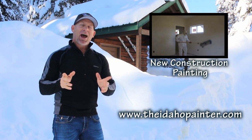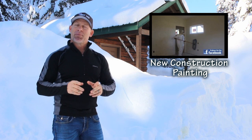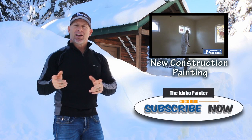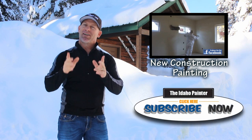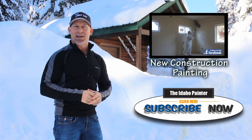When you're done watching my videos, don't forget to subscribe to my channel. It's a simple way you can help support my making of new videos — just click on the subscribe button. Thank you for watching the Idaho Painter.